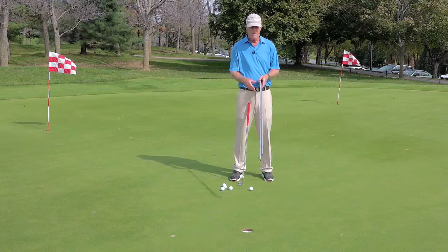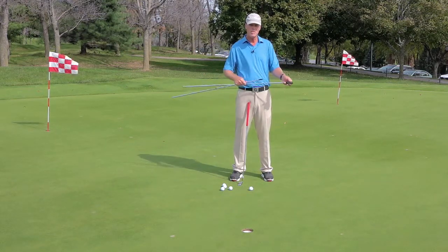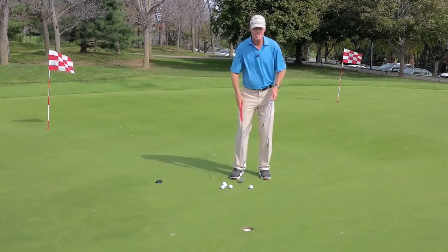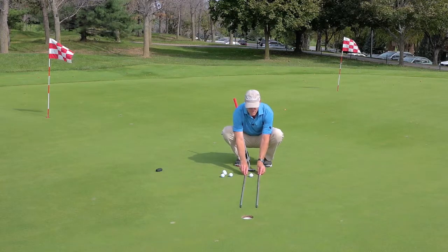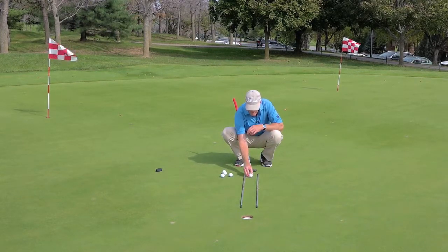Find a straight-in putt. These telescoping arms remove very easily — remove them both. What we're going to do is create a nice, simple railroad track on our putt. I have them fully telescoped out. I'm going to create this little track from about five feet away from my straight putt.